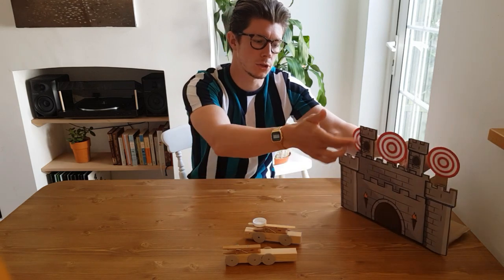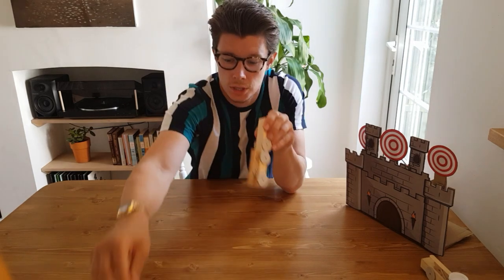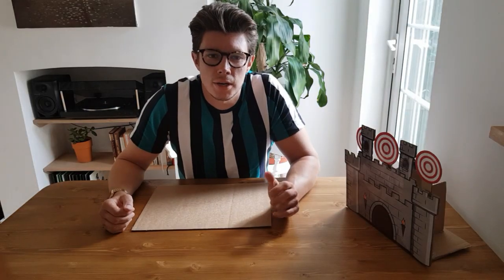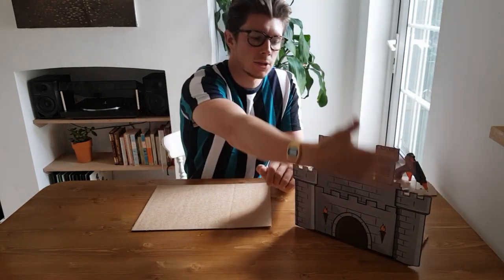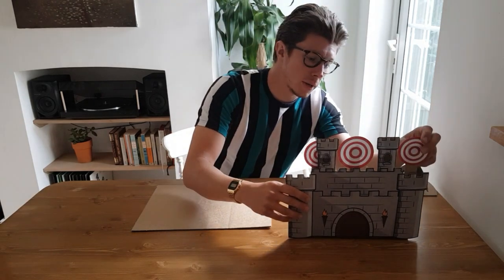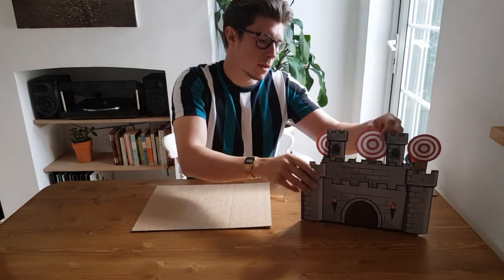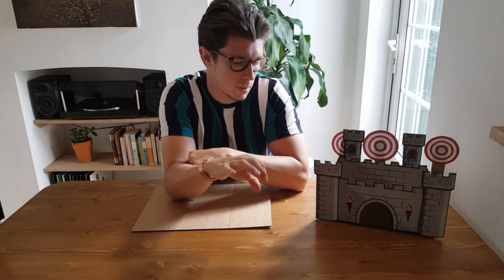I'm going to show you how to make the targets at the top and the whole mechanism, then show you how to make the elastic band launcher using an elastic band, a peg, and a piece of wood. Your design doesn't have to be a castle — it could be any building, an archery range, or even a big green hill with some targets behind it. What does matter is how you make the mechanism to have targets that fall when you hit them.